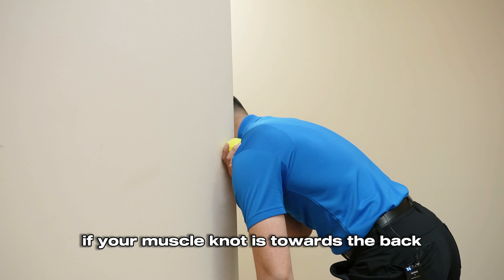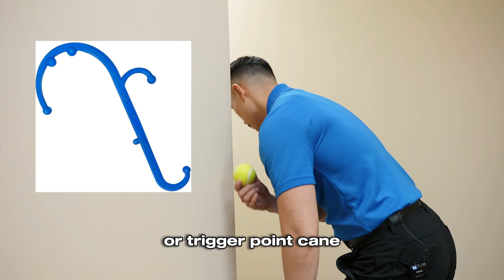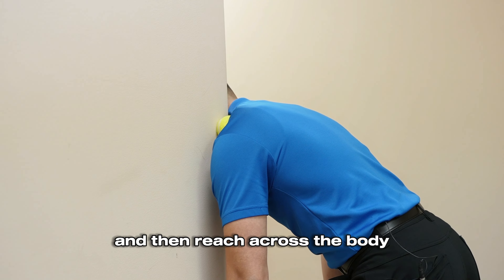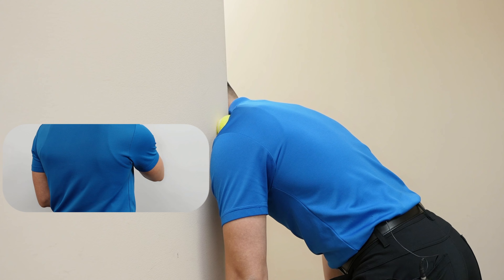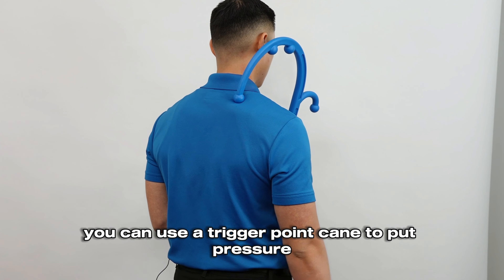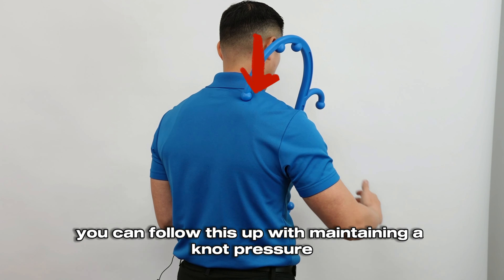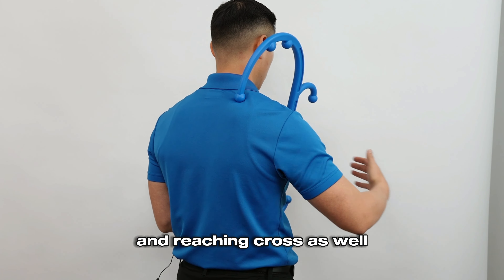If your muscle knot is towards the back of the trapezius, your best bet is to use either a tennis ball or trigger point cane. To take this to the next level, keep the tennis ball pressure and then reach across the body followed by up and down motions throughout the four rounds of 15 seconds. If you don't have access to a wall, you can use a trigger point cane to put pressure into the knot for four rounds of 15 seconds. You can follow this up with maintaining knot pressure, elevating the arm up and down and reaching across as well.